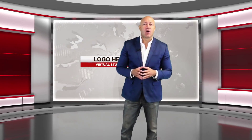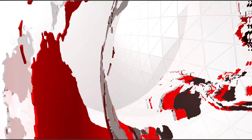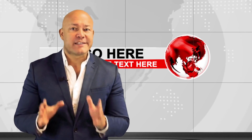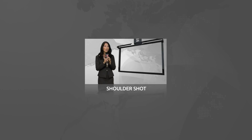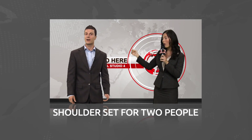Included in this package are two intro animations — one for a text logo and one for a round logo. It includes a selection of newsroom elements, including a full body presenter shot with a big screen, a shoulder set with a screen in the back, and a shoulder set for two people.